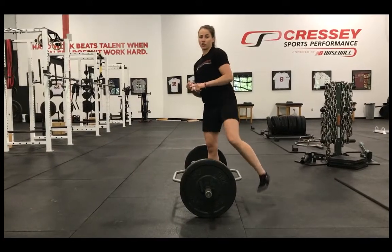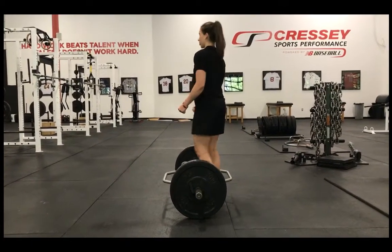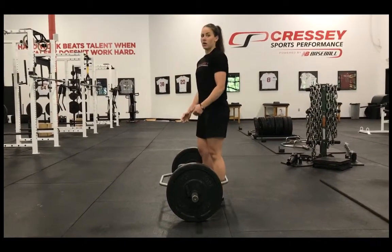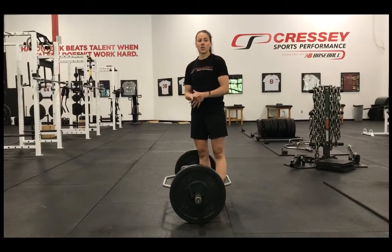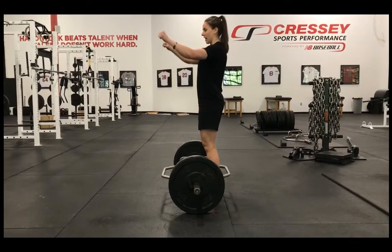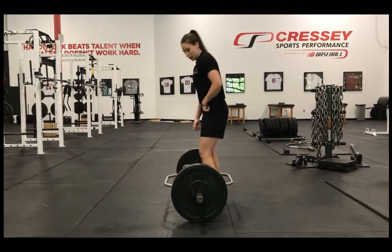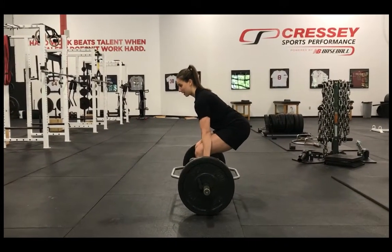Another way to fix that is the shoulder blades. Kids will tend to shrug or push their shoulder blades together when they go to deadlift — you don't want to do that. It shortens your arm and you're not going to be able to create enough tension in your lats. I use a seat belt analogy: you want to buckle each shoulder blade down with your lats and keep them buckled the entire time as you're deadlifting. When you grab the bar, buckle your shoulder blades down to your back pocket and make sure they're sealed.